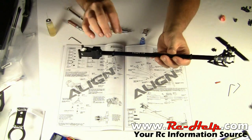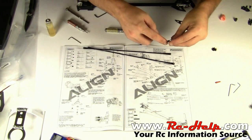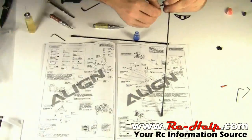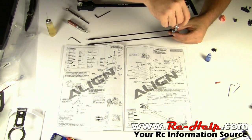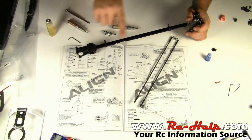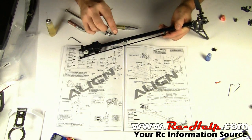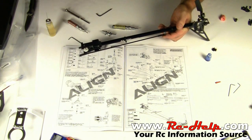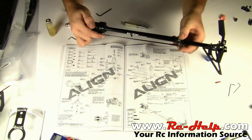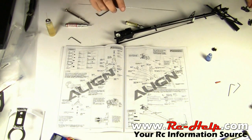Everything looks great — it spins nice and free without much play. Now we need to get our knight head rods — tail stabilizers, whatever you want to call them — and get them loosely secured to the side of this piece. The screw hole is going to be towards the front. Once that's done, separate the two halves, take your horizontal stabilizer, and put the bolts through it. You need one stabilizer in front and one in back to hold your linkage rod correctly. Add a couple dabs of threadlock — we're doing this loosely because we've still got to attach all this to the frame.